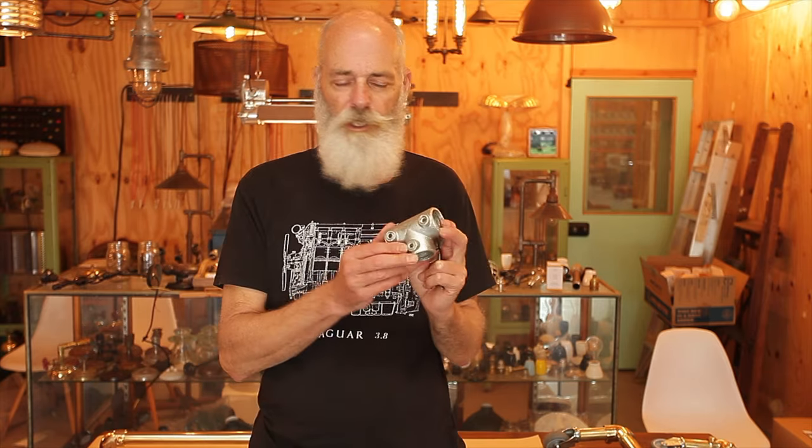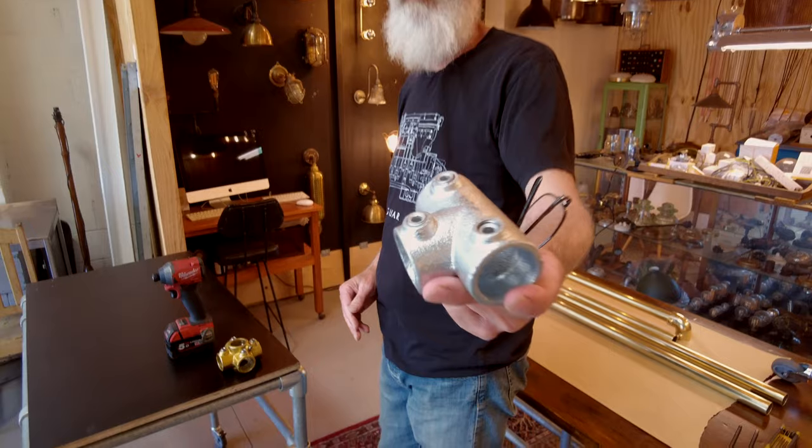Well hello and welcome again to Edison Lightglobe's video. I'm Phil Greenwood and today we're doing another video about plumbing pipe — specifically the non-threaded or compression type fittings.